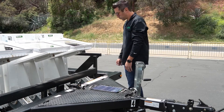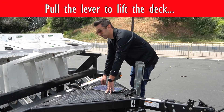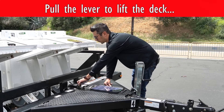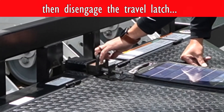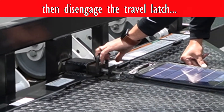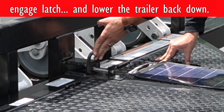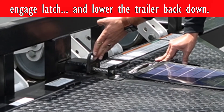Now we're going to raise the trailer. When raising the trailer, pull the lever to lift the deck, disengage the travel latch. Once it gets raised all the way, engage the travel latch and lower the trailer back down.